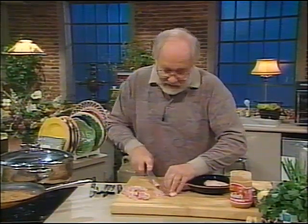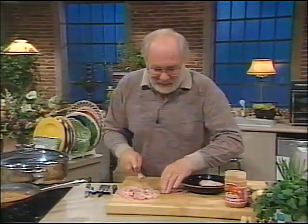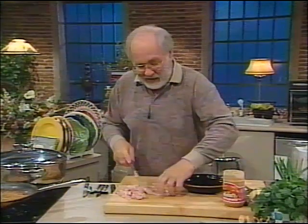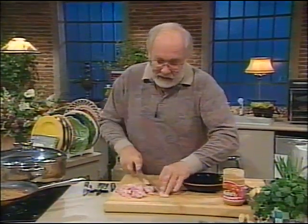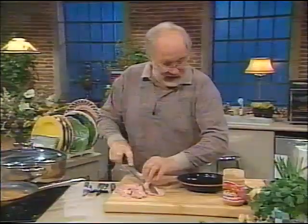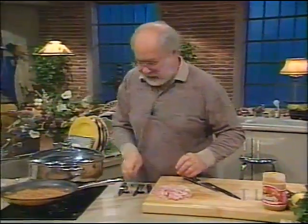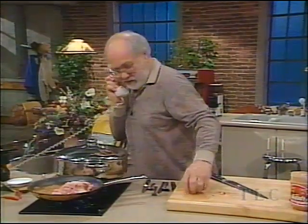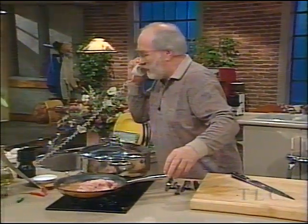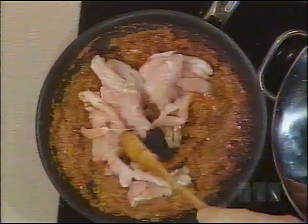The biggest challenge here is cutting this up small, because when we cut it up it's going to cook very, very quickly. We are figuring out how to cook things in a hurry when you get home from work. If you wanted to have a party on a Friday night and have a few people over, this is a jolly good thing to do. Now there's our chicken all cut up. We've got this bumbu cooking here — put that in there. Stir in the chicken.